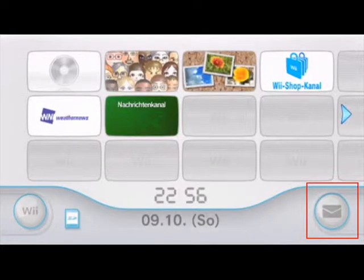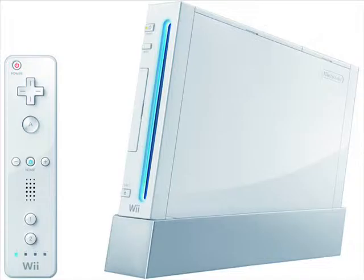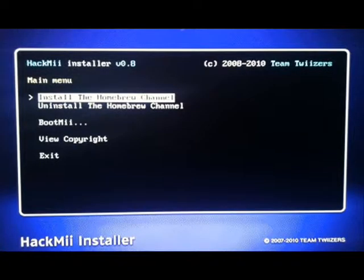First, you need to download Homebrew Browser and unzip it onto your flash card under a folder named Apps. Second, you will need to download Letterbomb. You're going to need the Wii MAC address. After you get it, unzip the Letterbomb into your card.